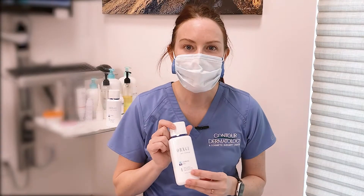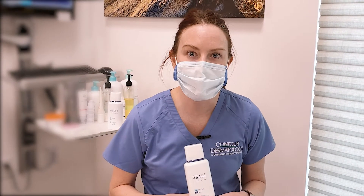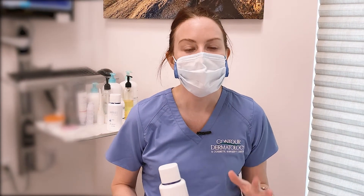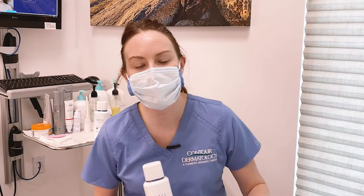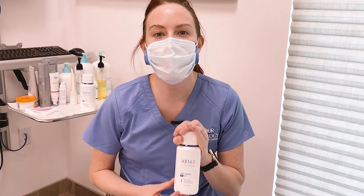The first step is cleansing, because you have to prep your palette for all of our products. This one here is the foaming gel. This product is appropriate for those who have a little bit of extra oil in their skin — if you're normal to oily, this works great. If you do have dry or dehydrated skin, you really want to stay away from anything gel-based because we don't want to take what little oil you do have off your skin.